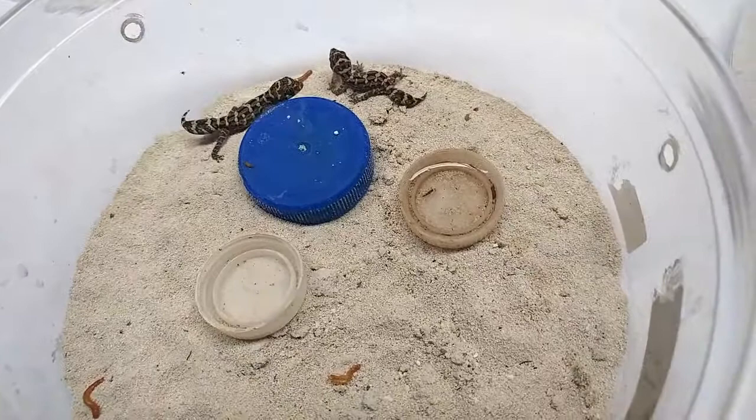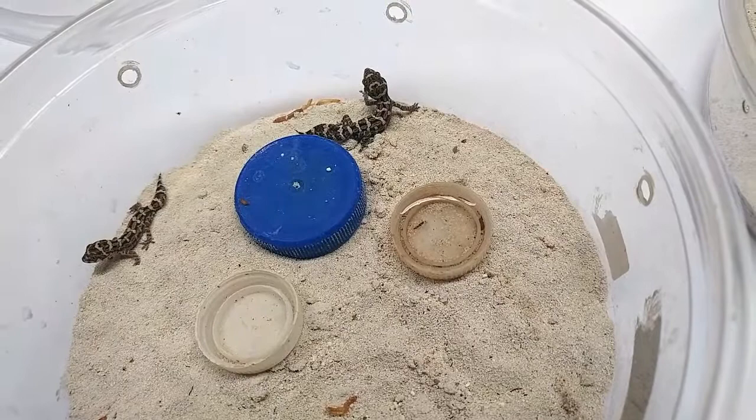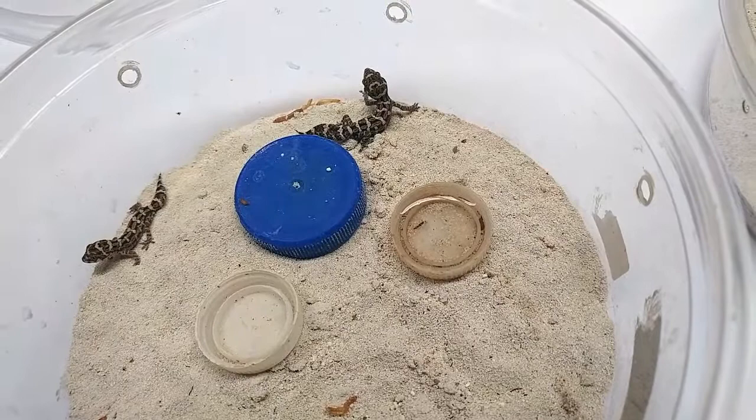These are viper geckos, sometimes called turnip tail geckos or care tail geckos. Thank you for watching. This is Wally Kern with Supreme Gecko.